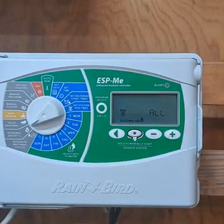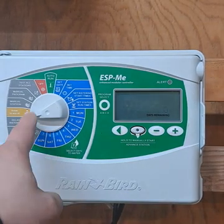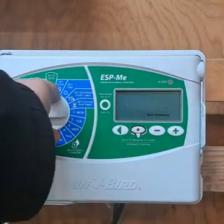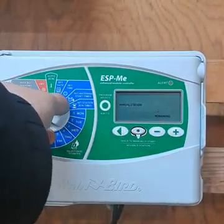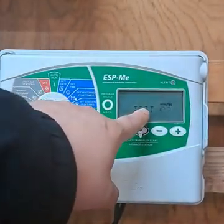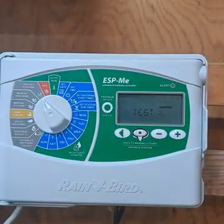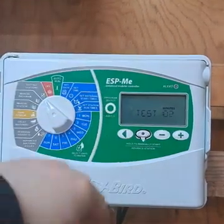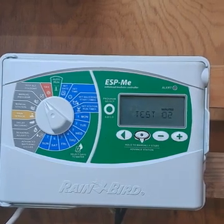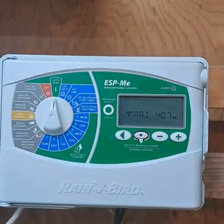The seasonal adjust goes in five percent increments. If you wanted to delay watering and didn't have a rain sensor, use the plus or minus buttons to set how many days of a delay. Finally, the test all stations feature runs a two-minute test of every station programmed on the controller, so you don't have to manually advance through each cycle. It's a nice way to check your sprinkler system. When you're done programming, just turn the dial to auto run and it will resume normal automatic operation.